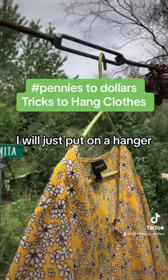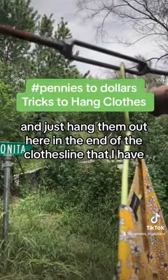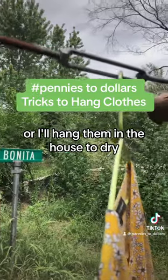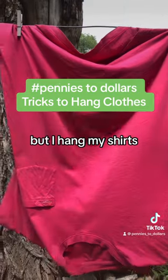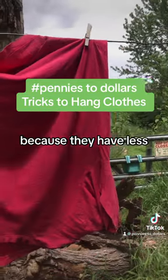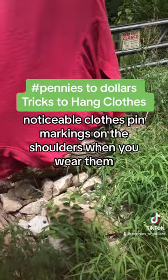Dress clothes I will just put on a hanger and hang them out here at the end of the clothesline, or I'll hang them in the house to dry. It's just been so humid. I hang my t-shirts upside down because they have less noticeable clothespin markings on the shoulders when you wear them.